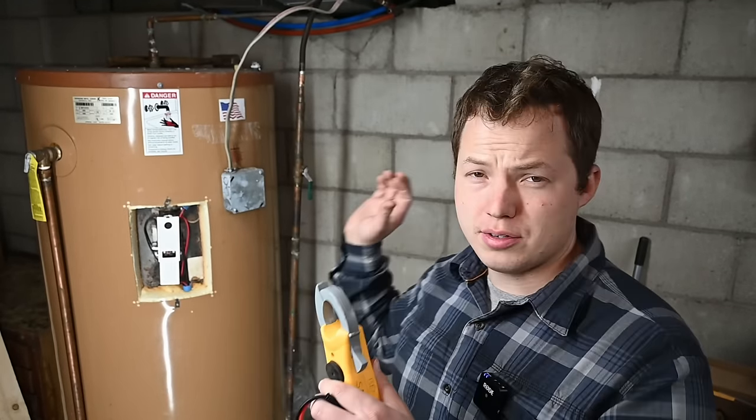Hey, my name is Ben, thanks for stopping by. Today we're going to be going over the diagnosing process for an electric tank type water heater.